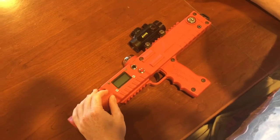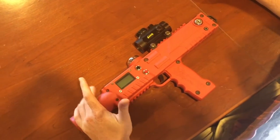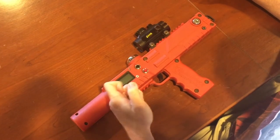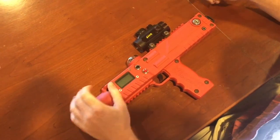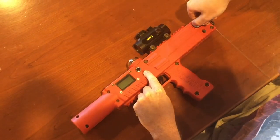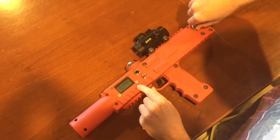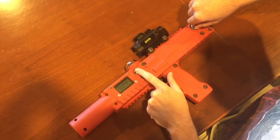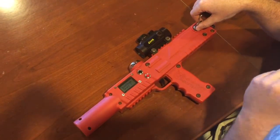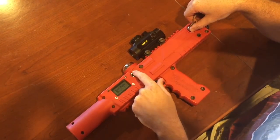We're going to go over a few of these modes. First, we're going to learn how to switch from boot mode — which is how you set up the actual tagger, how it shoots — and referee mode. Hold down the red button, put your key in, turn it on, and you'll see it's on boot mode. If you hit the black button, boot mode 2 — those are two different settings you can have it on. So if you have two different kinds of game modes that you want to switch to, that's how you're going to do it.